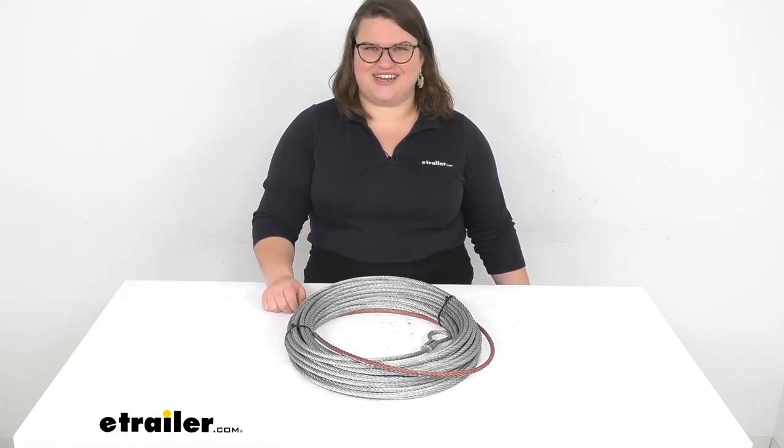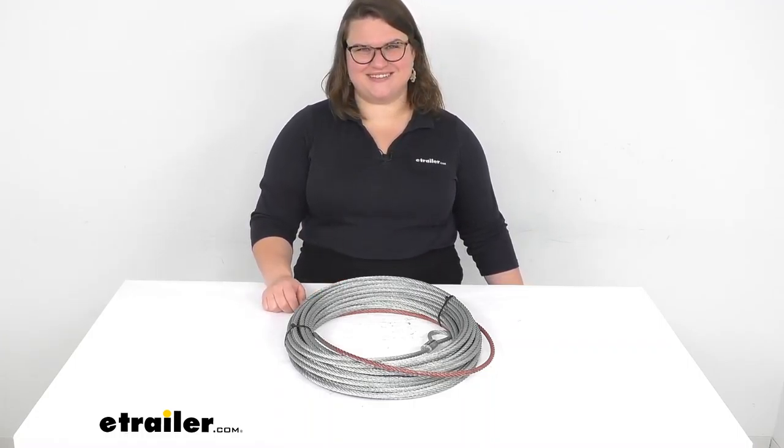It does have a 9,500 pound weight rating. That's pretty much all there is to it for our look at the replacement wire rope for your Bulldog Winch off-road winch. I hope this has been helpful in deciding if this is the right replacement part for you. We do have a lot of other replacement parts for your Bulldog Winch and accessories, so check it out right here at eTrailer.com.